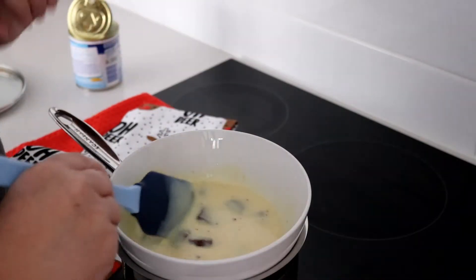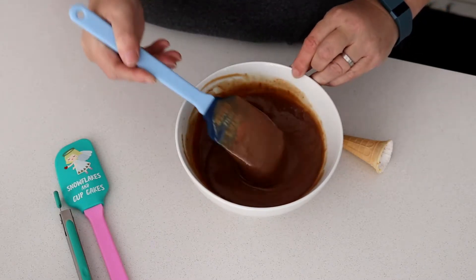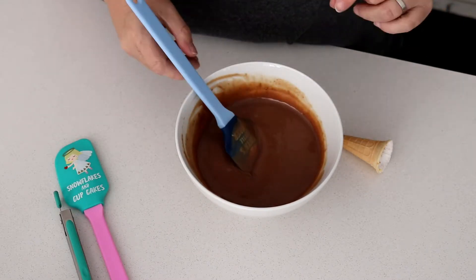Once you've melted the chocolate with the condensed milk, you need to put it aside for about an hour and a half until it cools to room temperature. Don't put it in the fridge, just leave it on the bench and cover it up.